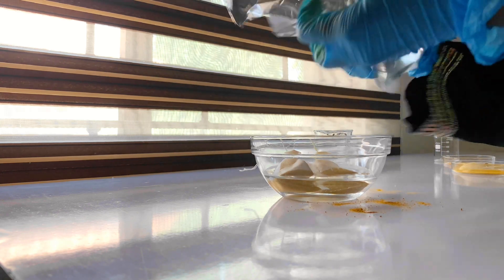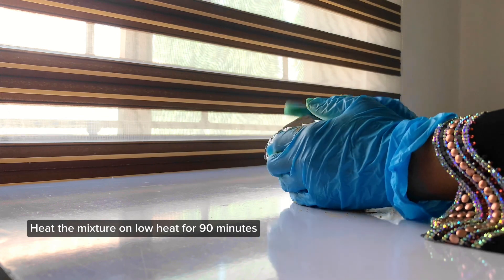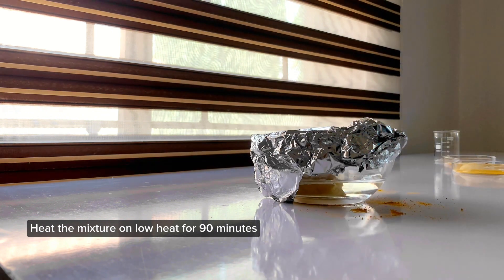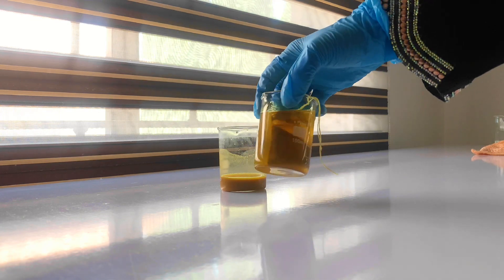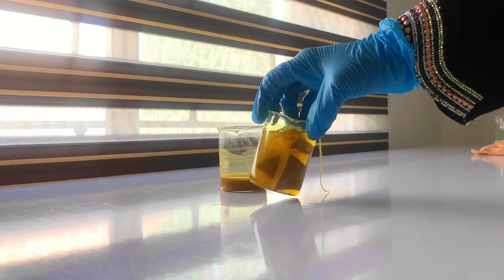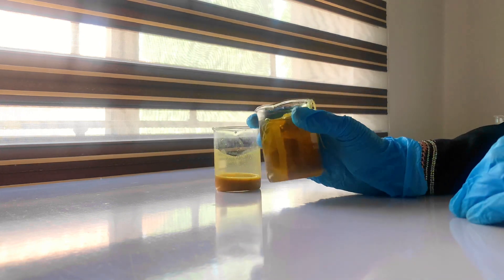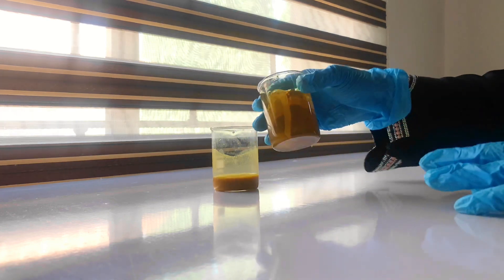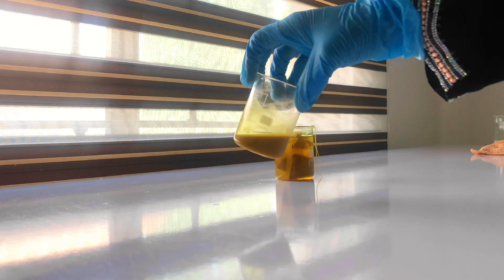Be careful while heating — don't use too much heat, and check on it regularly throughout the process. I used one hour 30 minutes for the extraction. After the extraction is complete, this is what the oil infusion looks like, and the other one is the water-based extract.